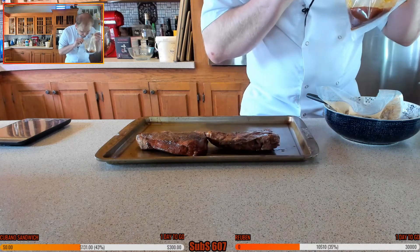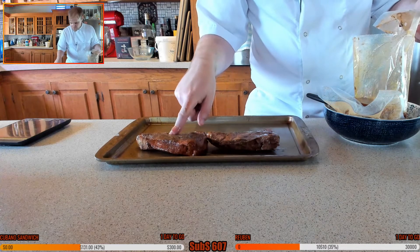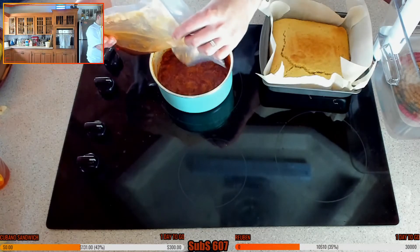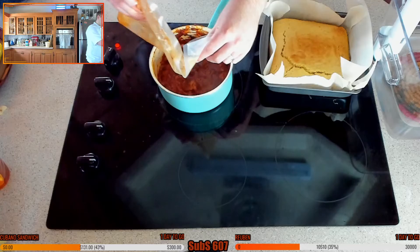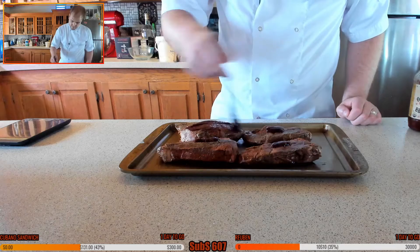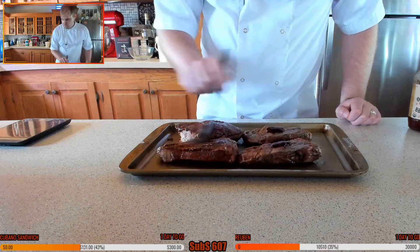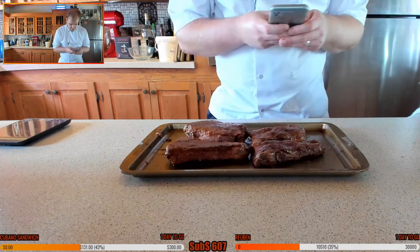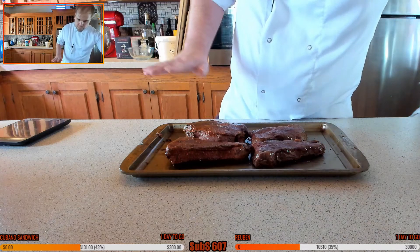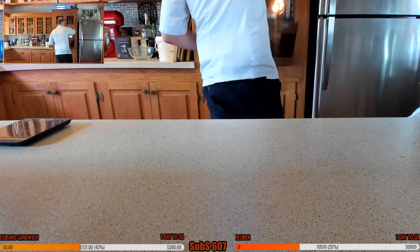Oh, this smells amazing! With all this beautiful flavor we're just going to add the rib juices into the beans — all that beautiful flavor going in there. The sous vide ribs are glazed and going in the oven for about five to ten minutes — they don't need long at all. I'm also going to get my char-grill out for the corn.